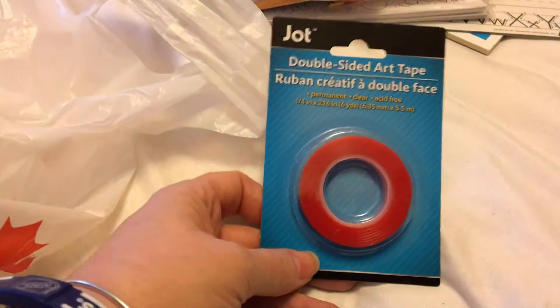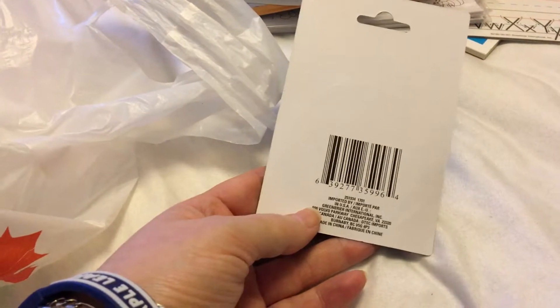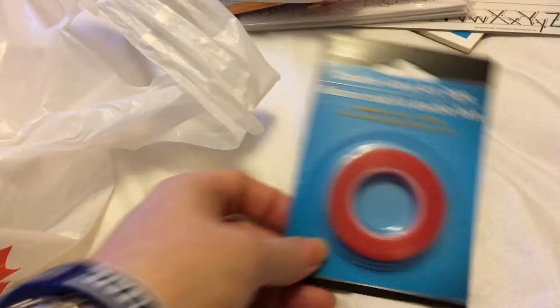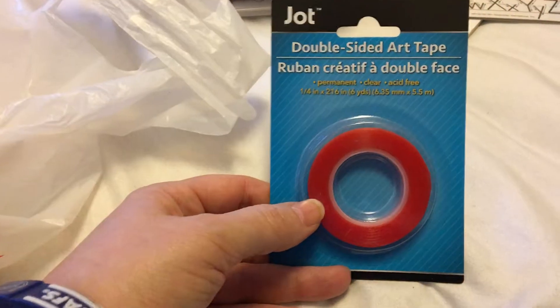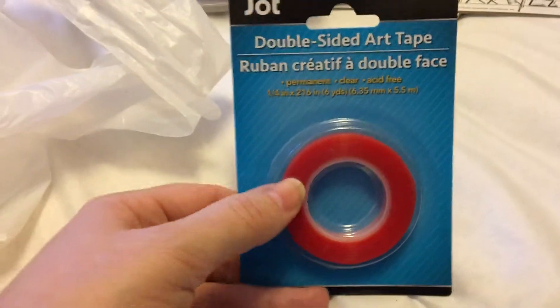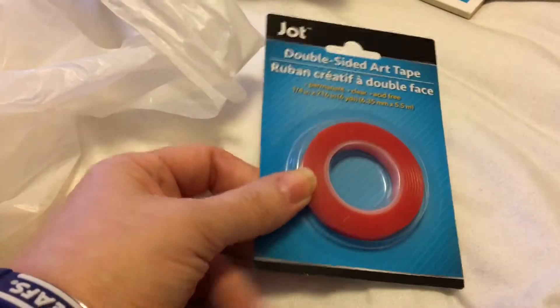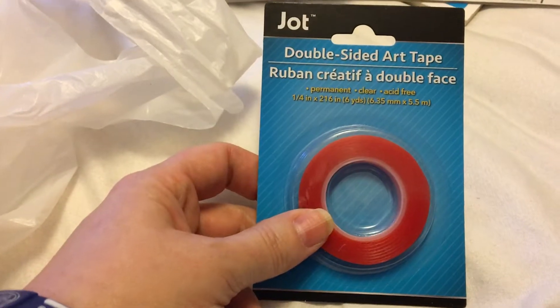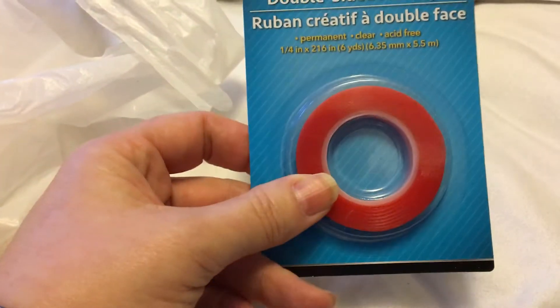I found this red double-sided art tape — it's permanent and clear. I've never seen this in Canada before, but now I see it at Dollar Tree. I see a lot of people in the US using it for crafts and it's supposed to be stronger than regular tape. It's a quarter-inch wide, six yards, for about $1.25.